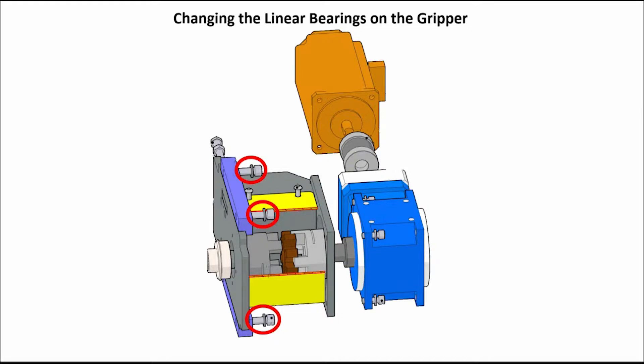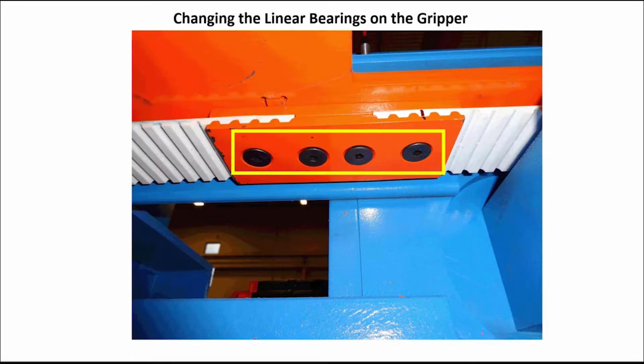Loosen the bolts on the belt tensioner slide plate clamp and back off the belt tensioner adjusting bolt. Remove the bolts from the belt clamp.